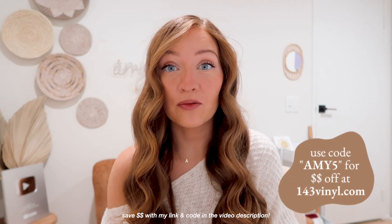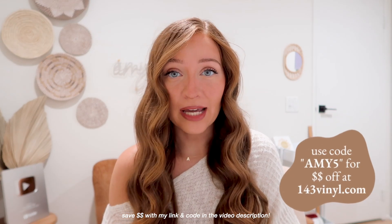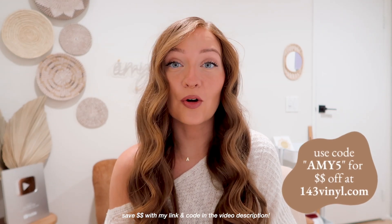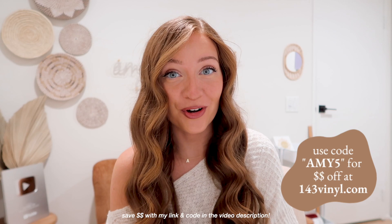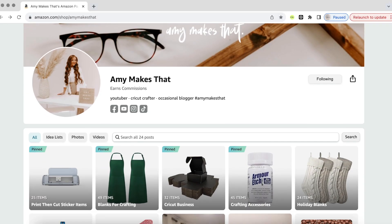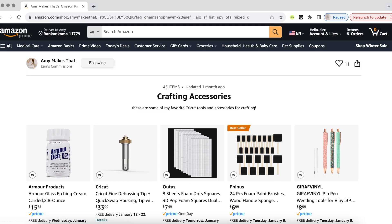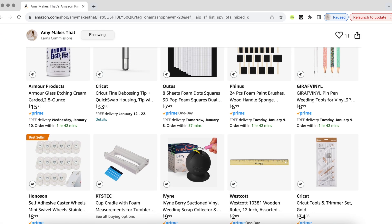So if you ever need materials like vinyl, transfer tape, even blanks, DTF transfers, they have all of that on their website and you can use the code Amy5 for money off your order. As for crafting tools, I have a slight addiction to Amazon. I've created a storefront with categorized lists from craft business favorites to craft accessories, and I do receive a small commission when you purchase from my storefront. So thank you for continuing to support me while I help you. You can learn more about finding blank items like t-shirts and mugs in this video right here.